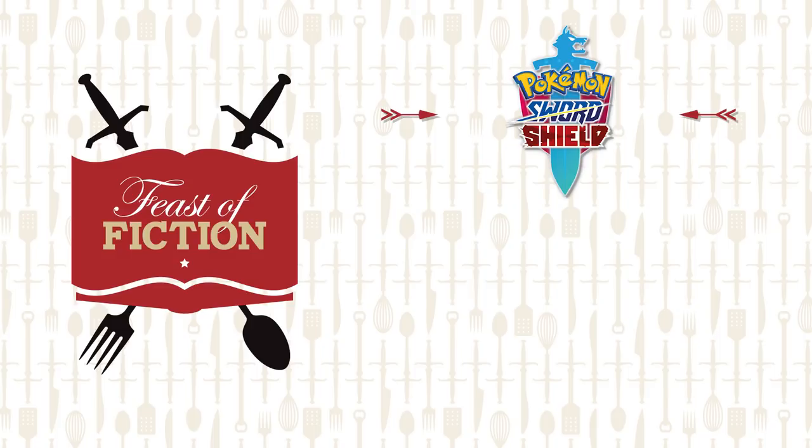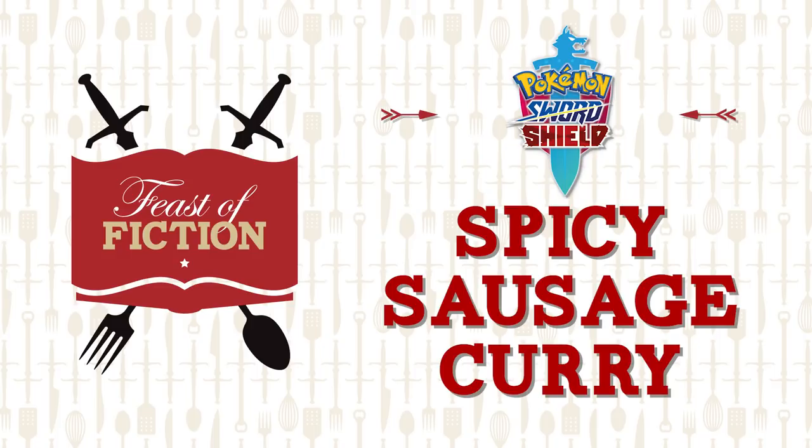This week's feast: Spicy Sausage Curry from Pokemon Sword and Shield. We've done tons of recipes from Pokemon before, and this one is different. We've also done a ton of curries, and this one is different. The flavors are like twisty tongues around — it's so good. Pokemon Sword and Shield just came out; it's an awesome game. I love when they include cooking segments, because it gives us tons of stuff to do and lets you recommend more videos for us. So thank you for the recommendation, and we can't wait to make this delicious curry. Let's get started.